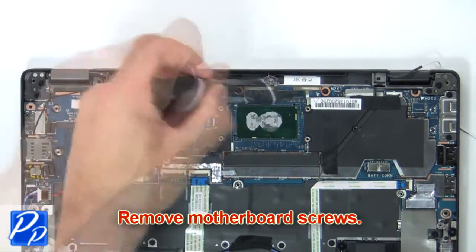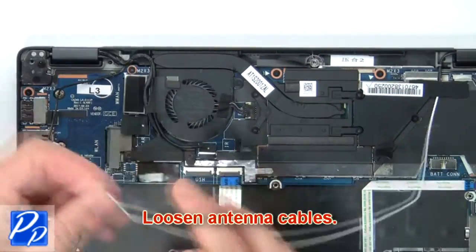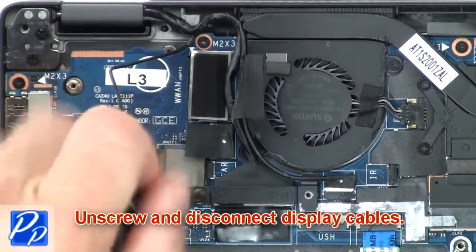Now unscrew and remove the bracket. Next, remove the motherboard screws. Then loosen the antenna cables.